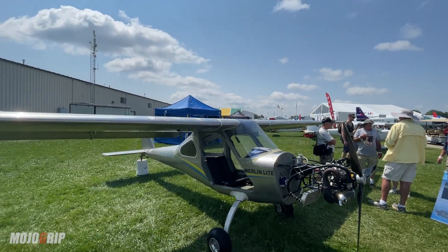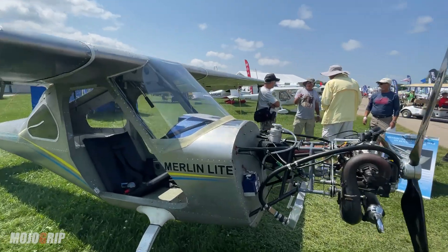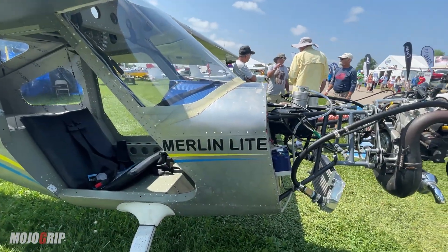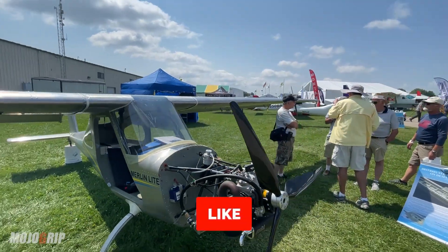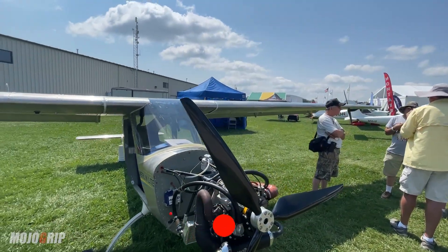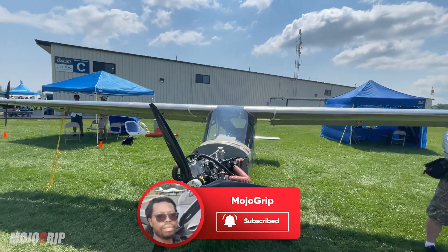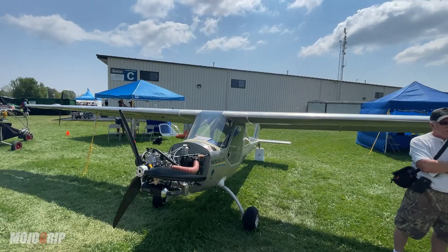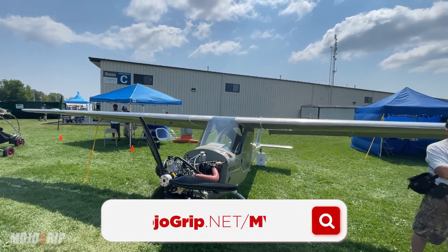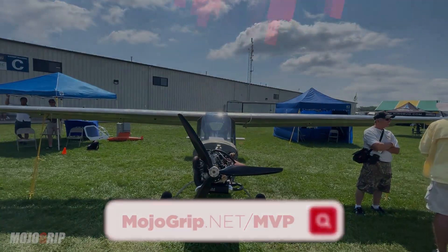Here guys is the Merlin Light — I hope you've enjoyed this. There's really not much to the airplane, not much to cover, but I hope you enjoy this one. If you did, please give the video a thumbs up, and if this is your first time be sure to subscribe with the notification bell on. My name is Mike, thanks so much for watching. A great way to support the channel: become a premier member or go to mojogrip.net/mvp and sign up there. I'll catch you on the next video.